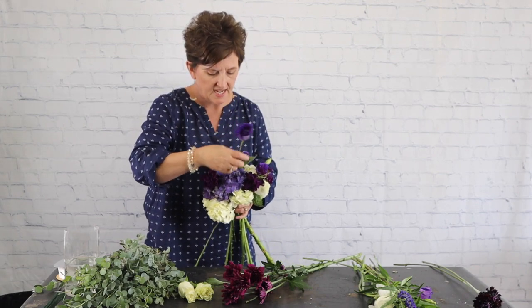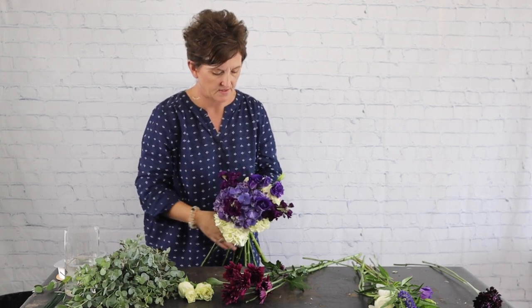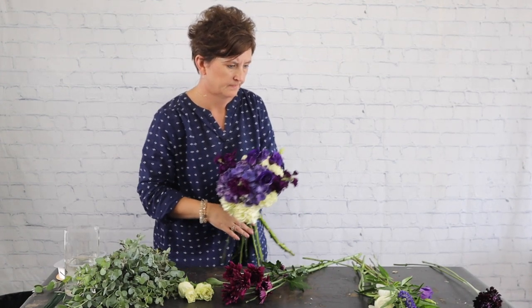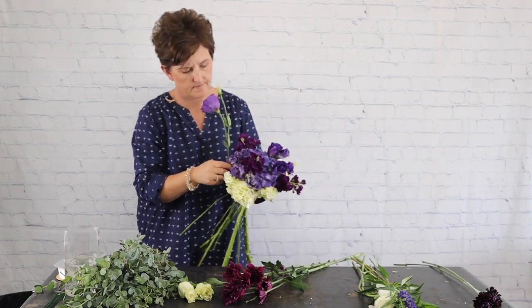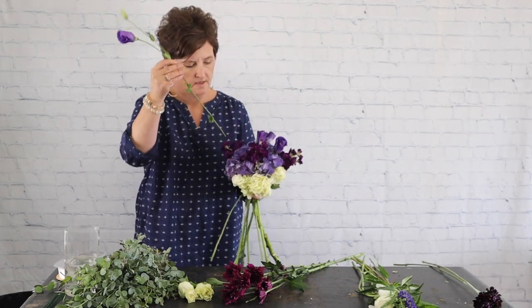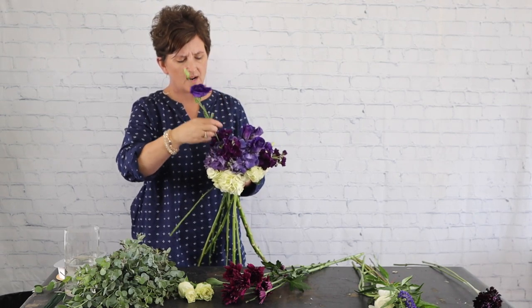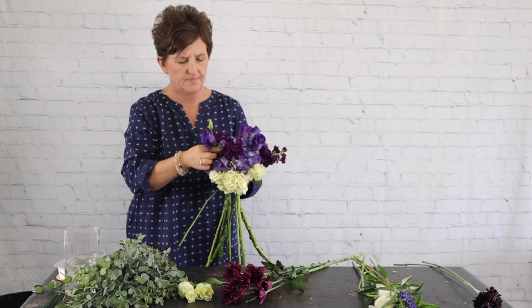I'm just nestling those lisianthus right down into the bouquet, taking that stem and working it right down into the hydrangea so it holds in place pretty well.